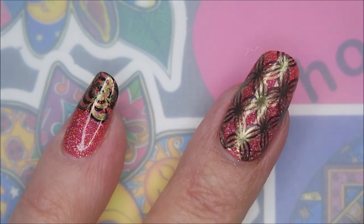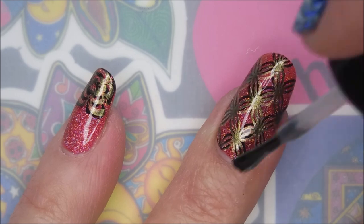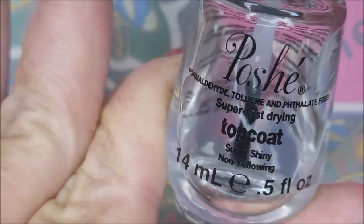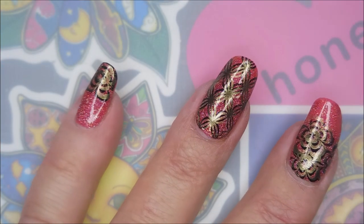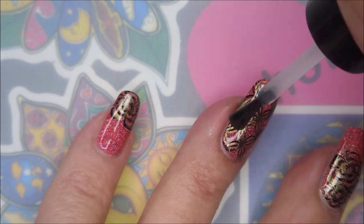I'm topping this with some Born Pretty smudge-free top coat today — this keeps the stamping polish from smearing by sealing it in. And I'm also going to top this manicure off with some Posh Seal It In to get it to dry down. And look at that!